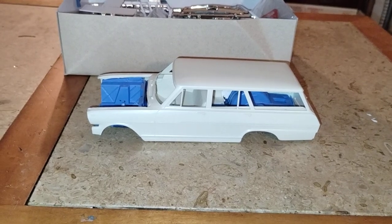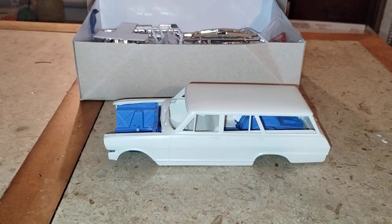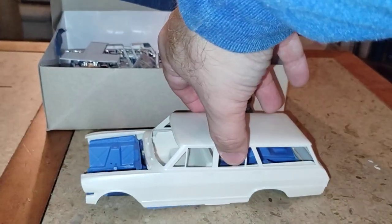So here's my idea — kind of like a small yellow cab taxi, but with a little bit of a twist.